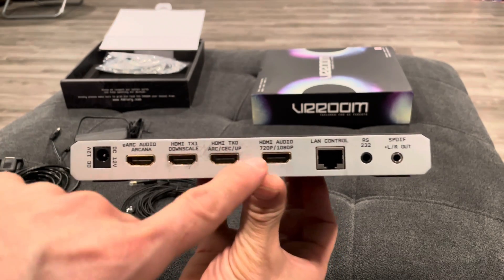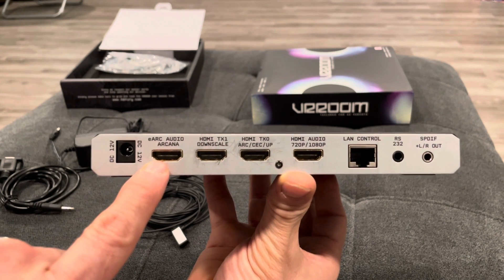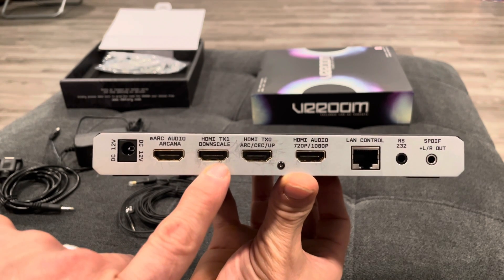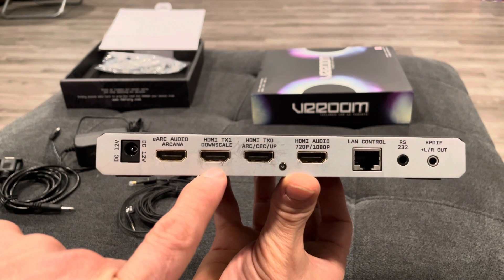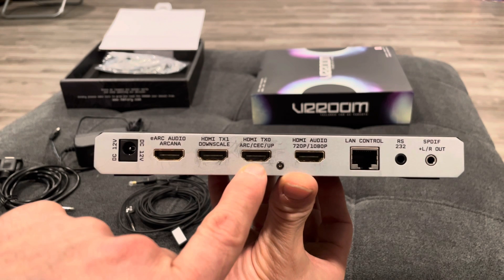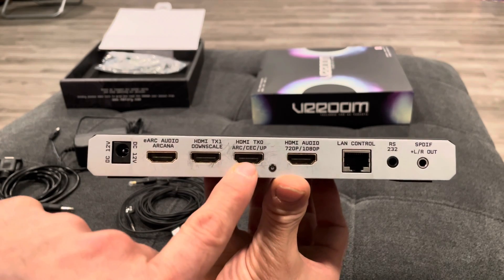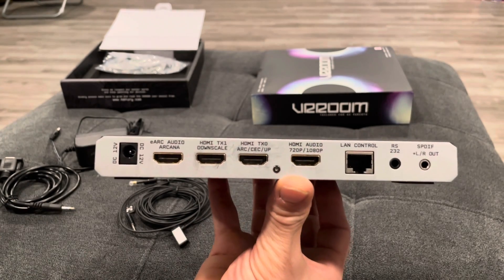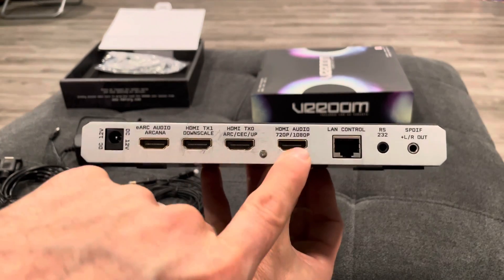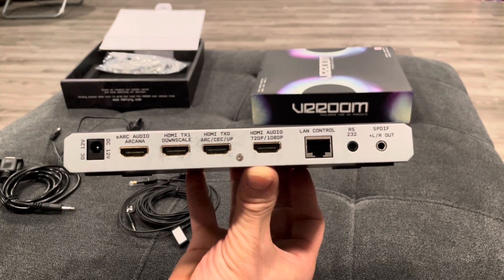I'll go over briefly what these four channels would be used for. This channel here is from your Sonos Arc soundbar. This one here would be for your TV or your projector — I actually used my projector port here. This one I have ran up to my television. If your television has an ARC port, you can use this ARC port plugged directly into your TV instead of using one of your HDMI inputs. You can use this port to run from here to your receiver to get all of your audio.